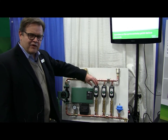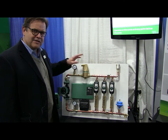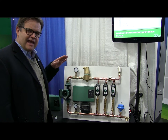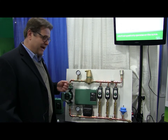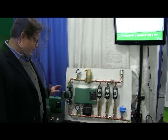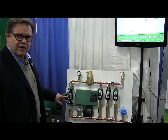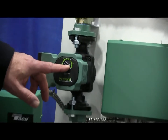Instead of over-pumping the zones that are open as a zone valve closes, the VR1816 will compensate and actually drop down its speed and go to a lower wattage consumption — use less power than it would if you tried to over-pump those zones. That's in constant pressure mode, which is distinct from constant speed mode, typically used for a zone-by-circulator setup.